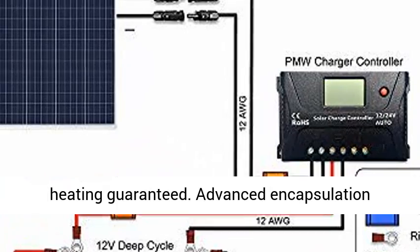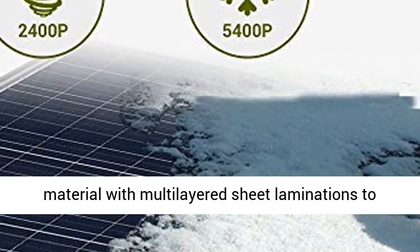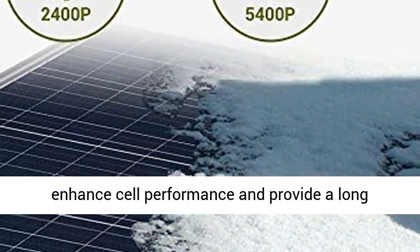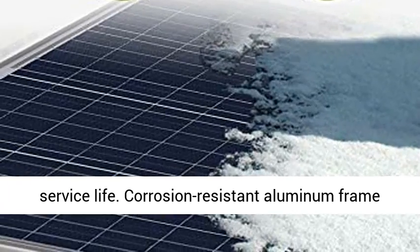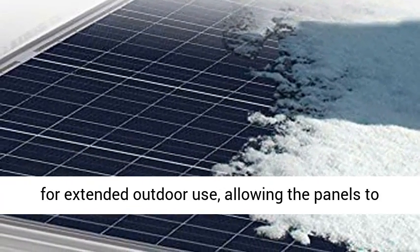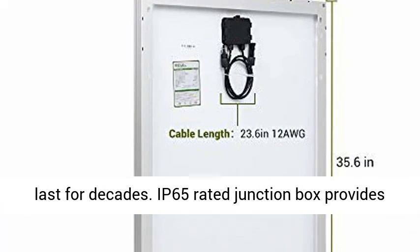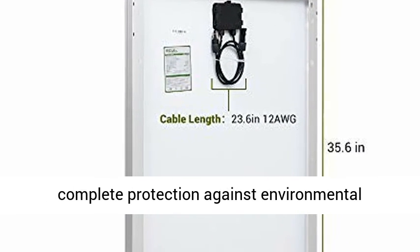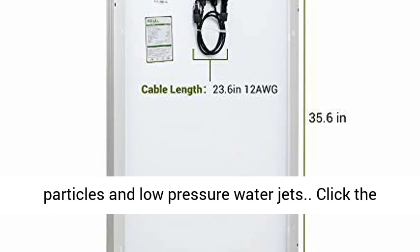UL-tested solar modules with no hot-spot heating guaranteed. Advanced encapsulation material with multi-layered sheet laminations enhances cell performance and provides a long service life. Corrosion-resistant aluminum frame allows the panels to last for decades. IP65-rated junction box provides complete protection against environmental particles and low-pressure water jets.